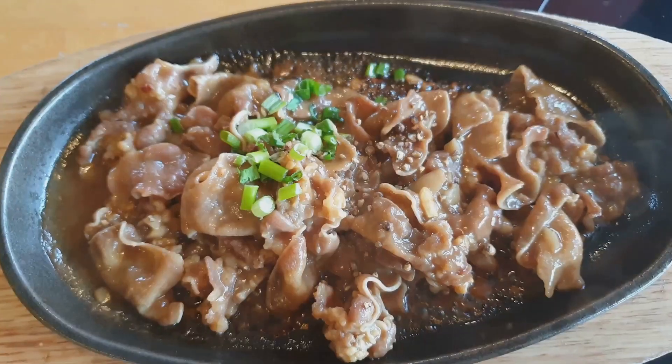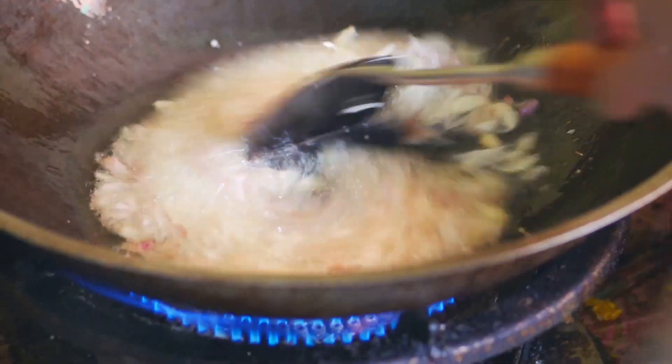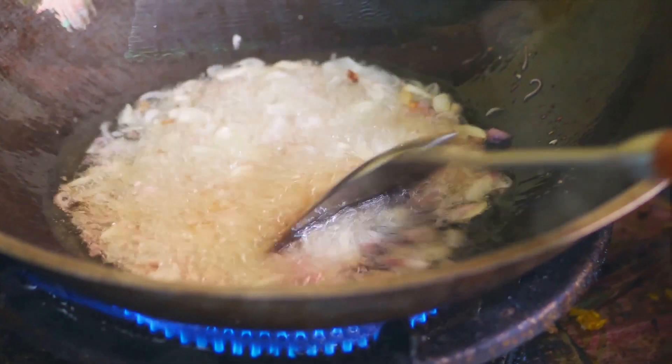First, gather your ingredients: tender beef slices, a cup of rice, fresh bell peppers, onions, garlic, soy sauce, and a dash of black pepper.